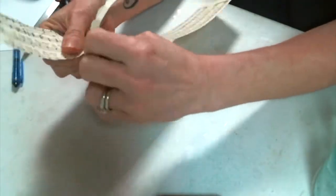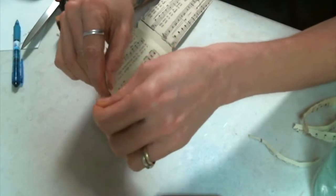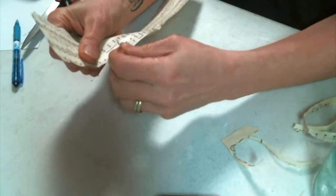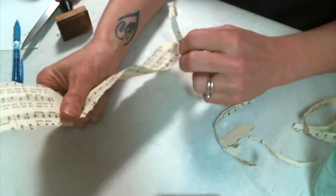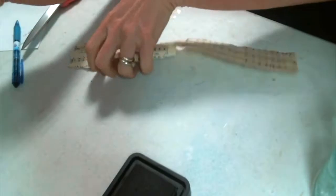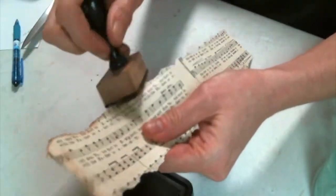I decided to use some music paper and I wanted to have distressed-looking edges, so I'm just tearing off all around the edges to give it that torn look. I do love the way that looks — I don't like a straight edge on my book and music paper. So I'm going to tear it up and then use some Tim Holtz Vintage Photo to really give those edges a nice distressed look.